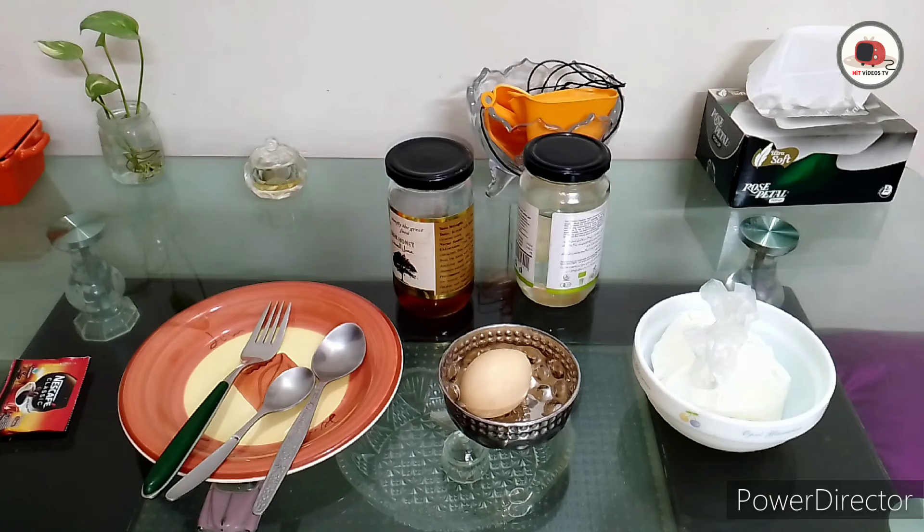Nowadays the weather is changing bit by bit and we are proceeding towards summer season. My hair is getting thinner and I am having a bit of a hair fall problem. I do not know the exact reason why this is happening to me, but presently I am having some health issues regarding my liver. As you know, the health of your hair is directly associated with your gut health — the healthier your gut is, the healthier your hair is.